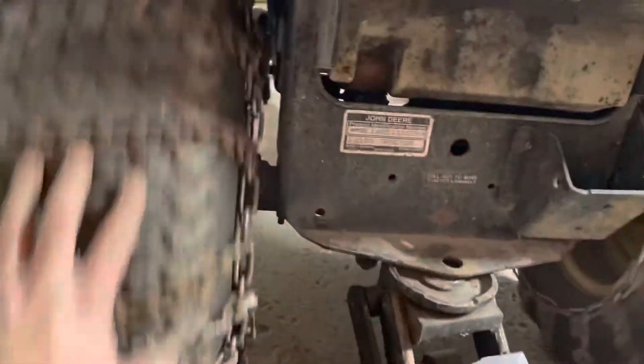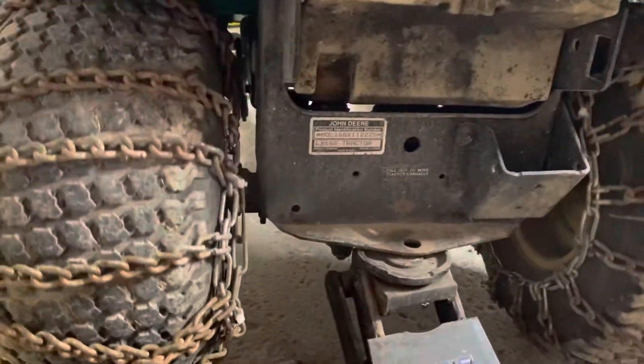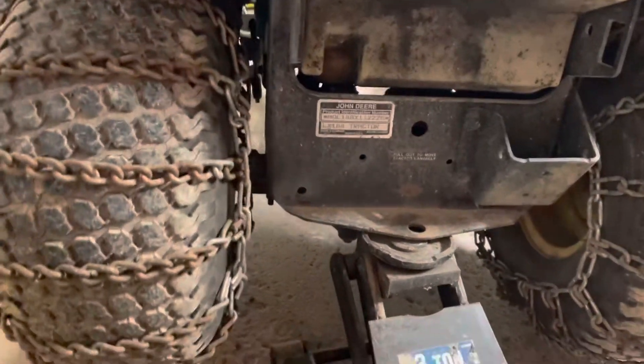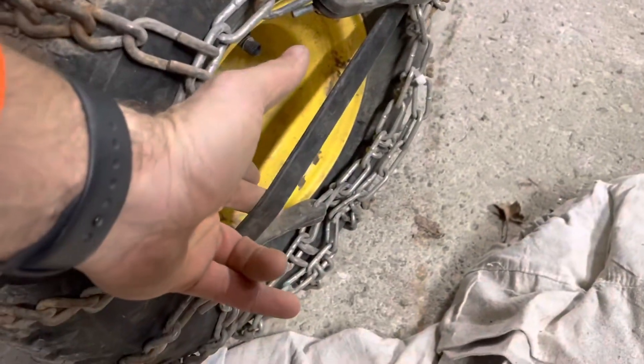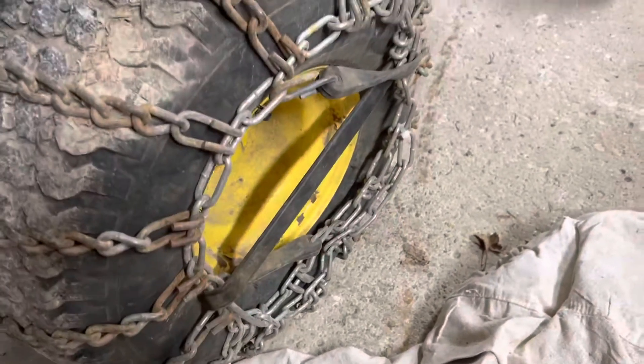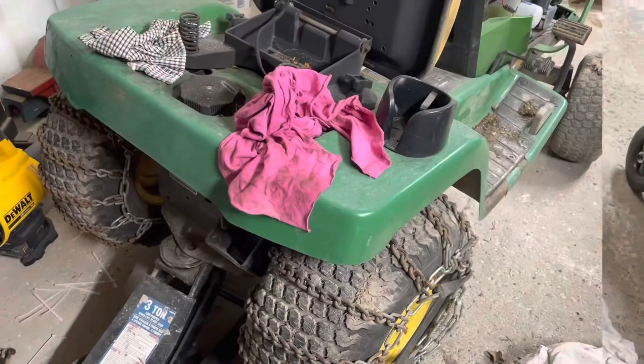So we have our chains installed. I made sure I had enough clearance on either side so nothing was hitting. You'll hear the chains jangling around a bit — that's really not a big deal since this vehicle doesn't go on highways — but they're installed. I'm pretty happy with that. As you can see they're not perfectly balanced, but again these are not highway chains, they're for a lawn tractor. The bungee cords tightening the chains are keeping them nice and taut — that's pretty awesome.